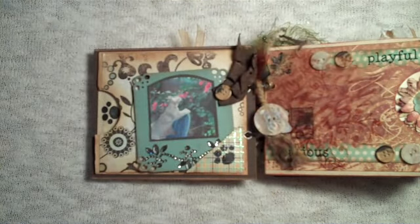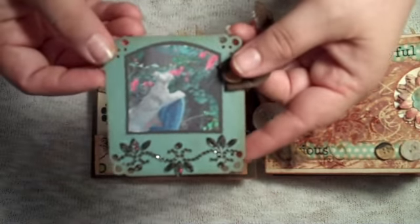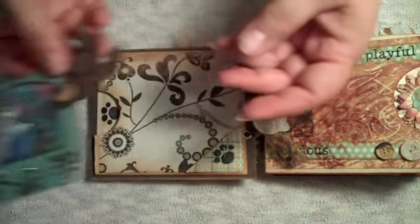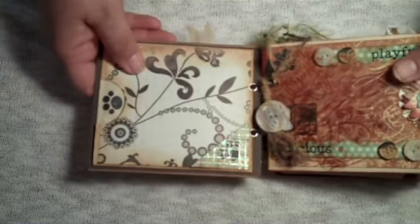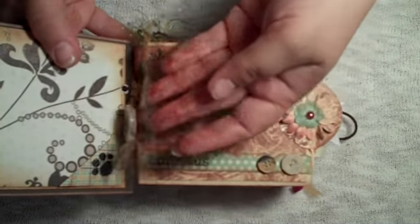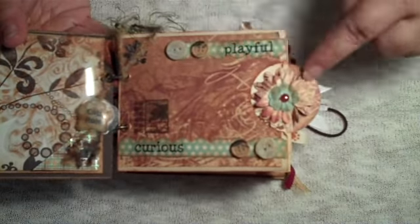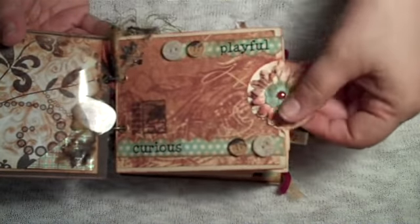There are some pictures in this album, but a lot of the pages are still blank so she can add her own. There's Jovi out in the garden. Room for another picture on the back. This page has an acetate flower on it — she can put a picture behind there. And then one of my favorite pages says 'playful and curious,' with room for a picture and a little rubber stamp of the kitty.